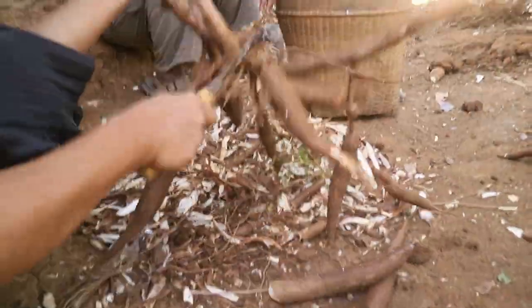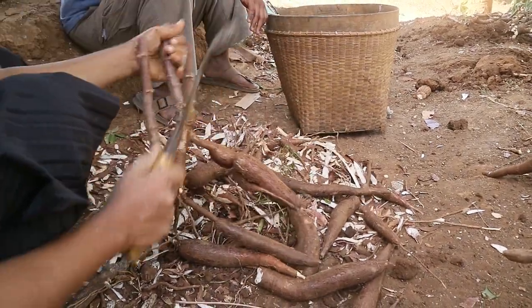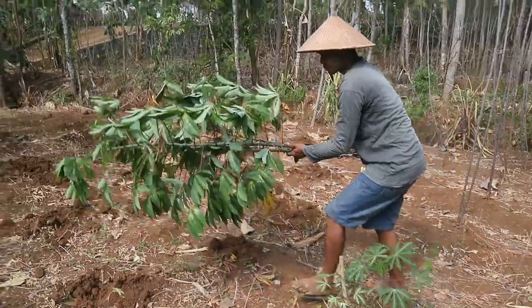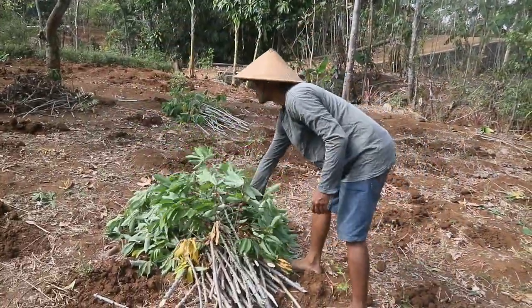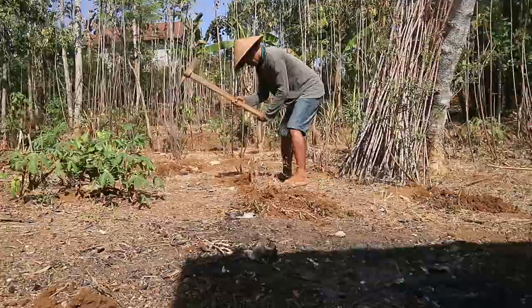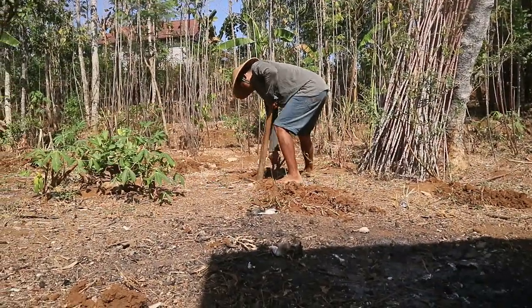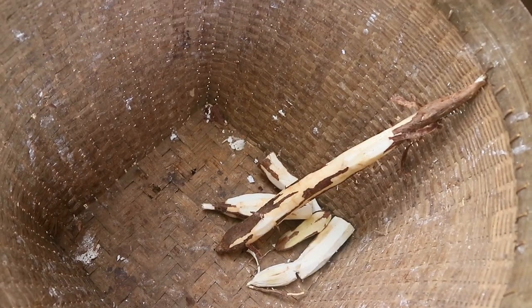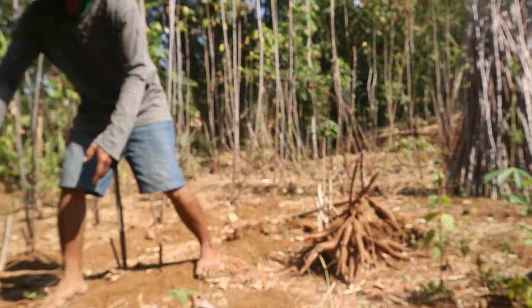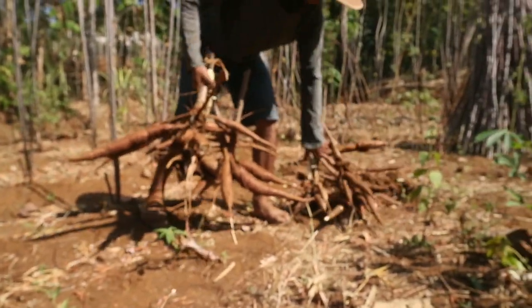Singkong adalah salah satu tanaman pangan yang banyak dibudidayakan di Indonesia. Untuk mendapatkan hasil yang optimal, diperlukan pengetahuan yang baik mengenai proses panen dan pasca panen singkong. Dalam video ini, kami akan mengulas tahapan-tahapan penting yang harus dilakukan sebelum dan sesudah panen singkong, yang dapat memastikan kualitas dan kuantitas hasil panen tetap terjaga.